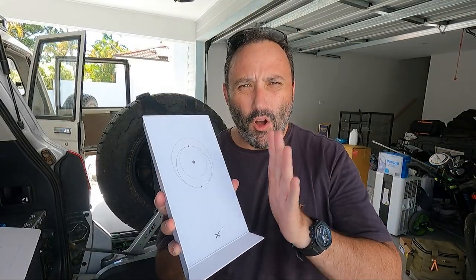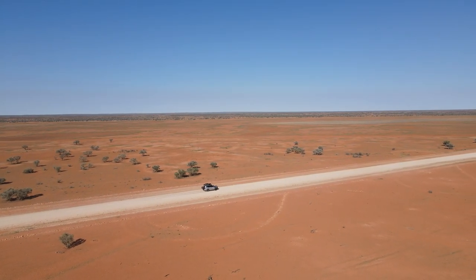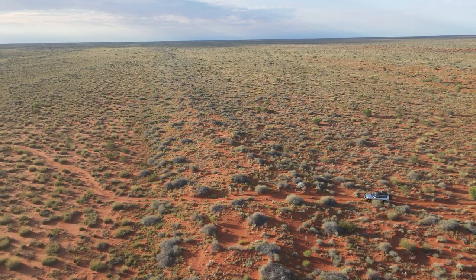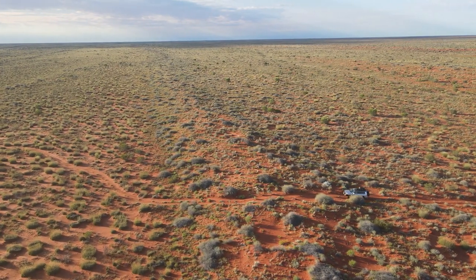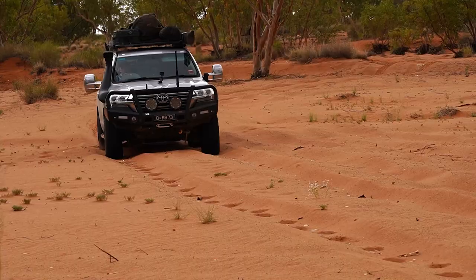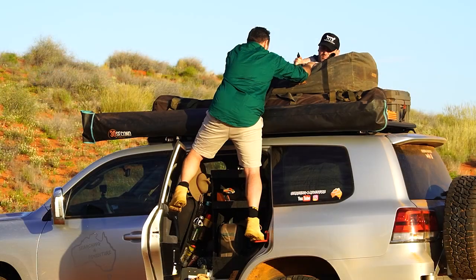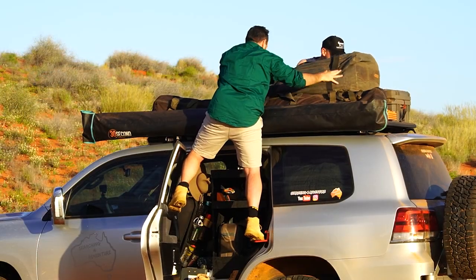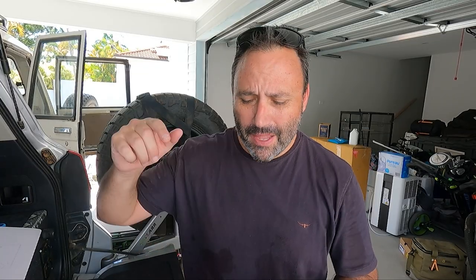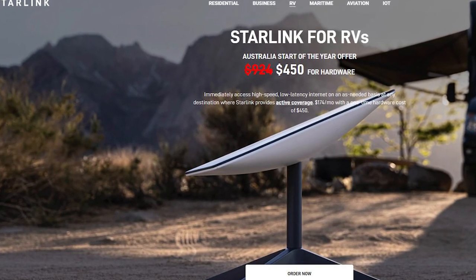The reason why I decided to get Starlink was to have some form of communication when I'm out bush and don't have internet. A lot of the time when you're travelling remote you do not have phone coverage, and it's great when you're in the middle of the Simpson Desert with no coverage. However, I run a small business with staff back on the Gold Coast, and on these trips there are times I do need to flick an email or communicate with the boys back here. So that's why I've decided to get Starlink — just to have that backup.